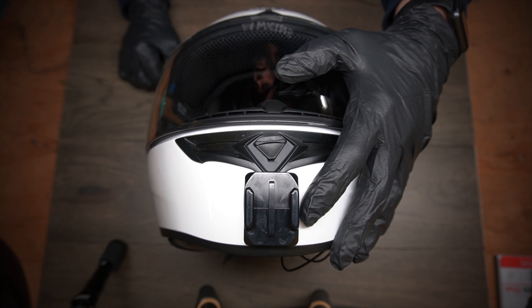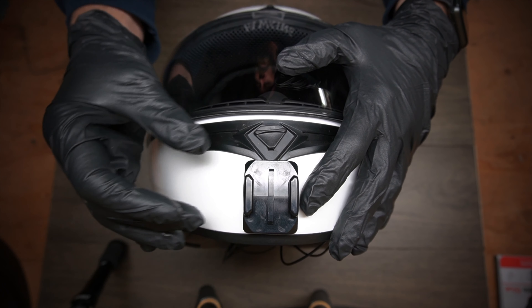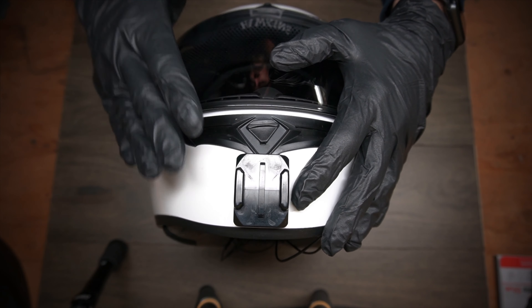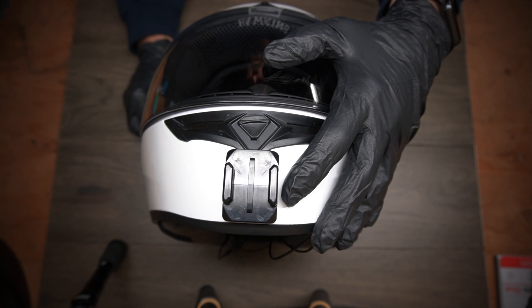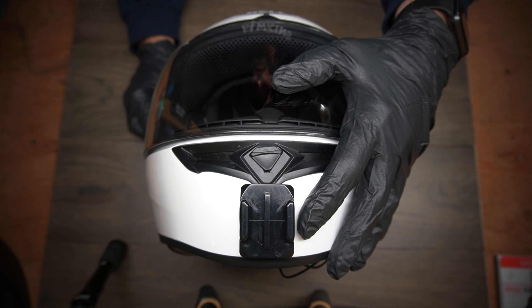Now I know you can buy different GoPro mounts and hang them off the side with brackets running to the front, and then have your GoPro there. But I didn't want all that stuff hanging off the side of my helmet. I'm just not a big fan of cluttery-looking helmets and a whole bunch of things creating a bunch of wind noise.